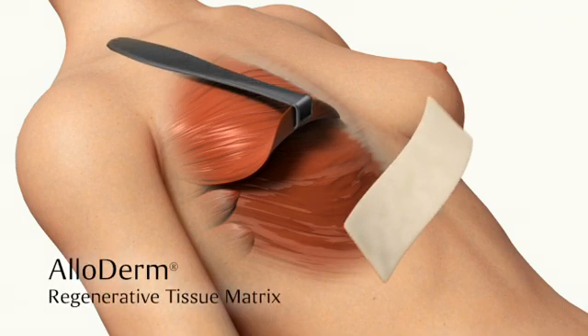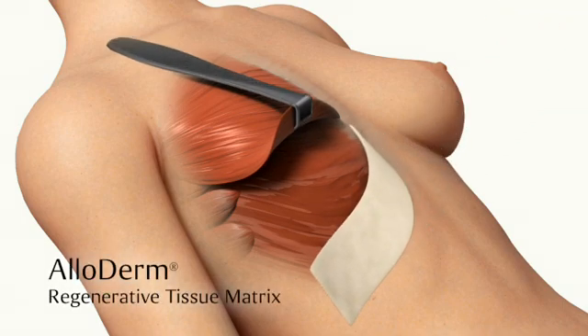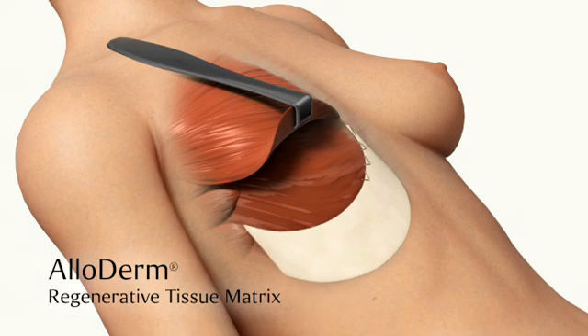Alloderm Regenerative Tissue Matrix is then anchored to the chest wall, creating the lower part of the pocket which will hold the implant in place.